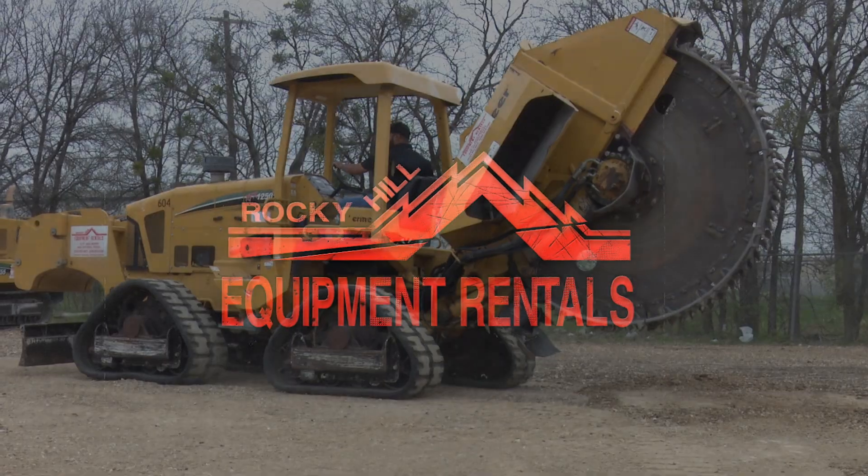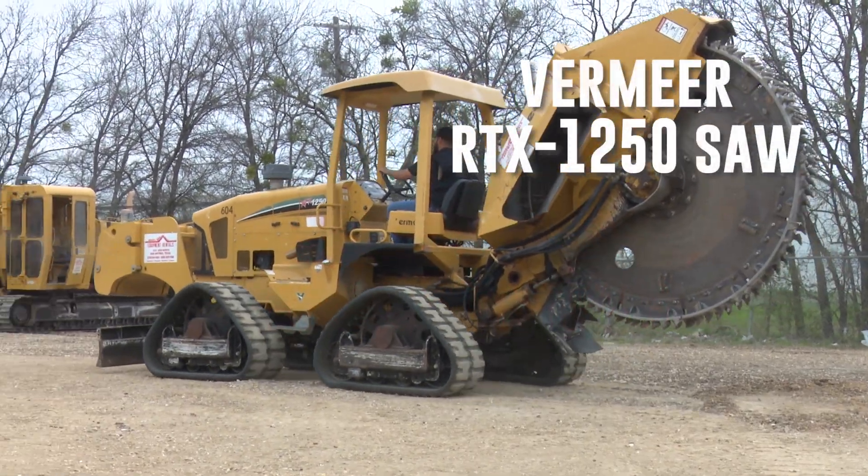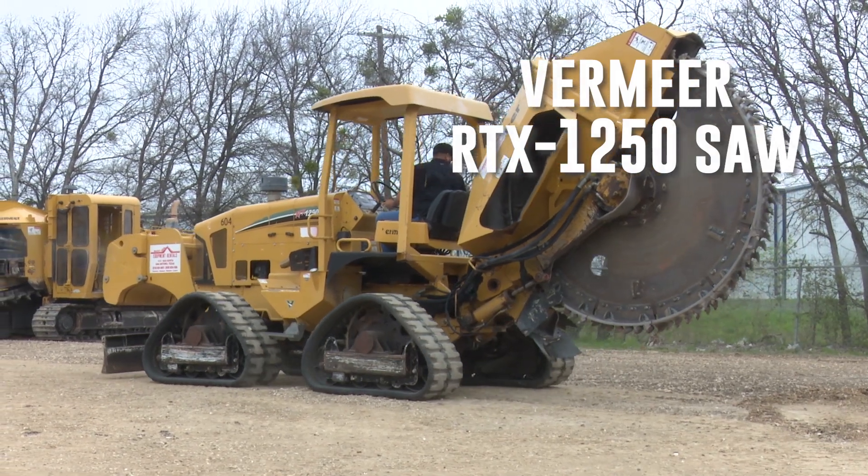In this video tutorial, we'll show you how to properly use the RTX 1250 saw.